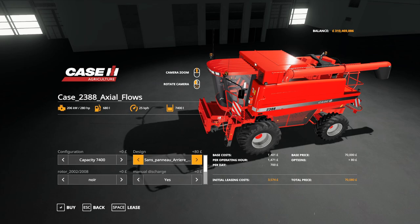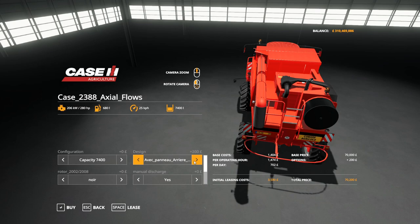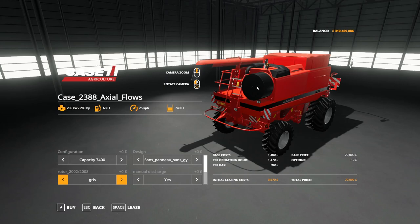You can have the sign removed, giving you two without the sign and one with the sign — a few options there. With the beacons and manual discharge, it's yes or no. We've got 2002 and 2008 options in there, and that is the drum on the other models — it doesn't apply to this one.